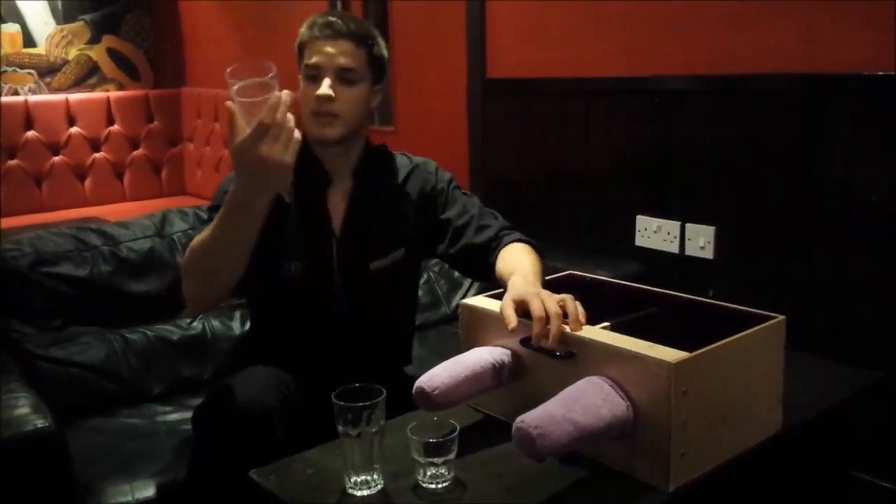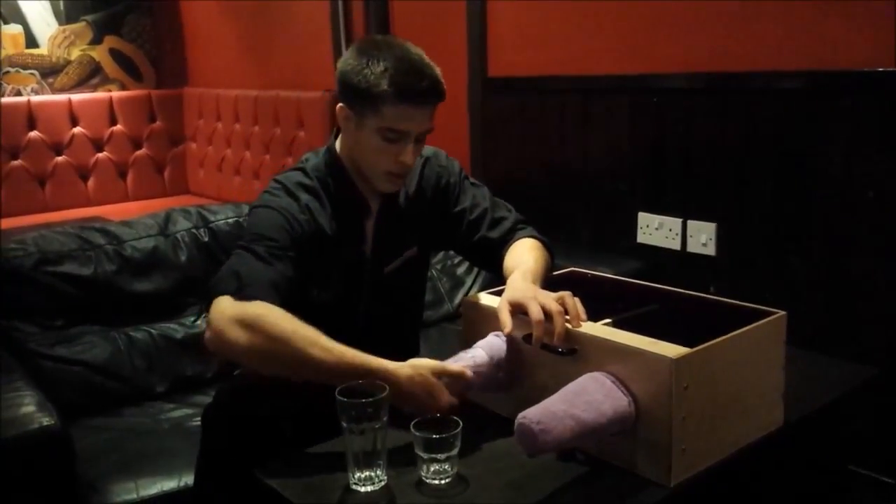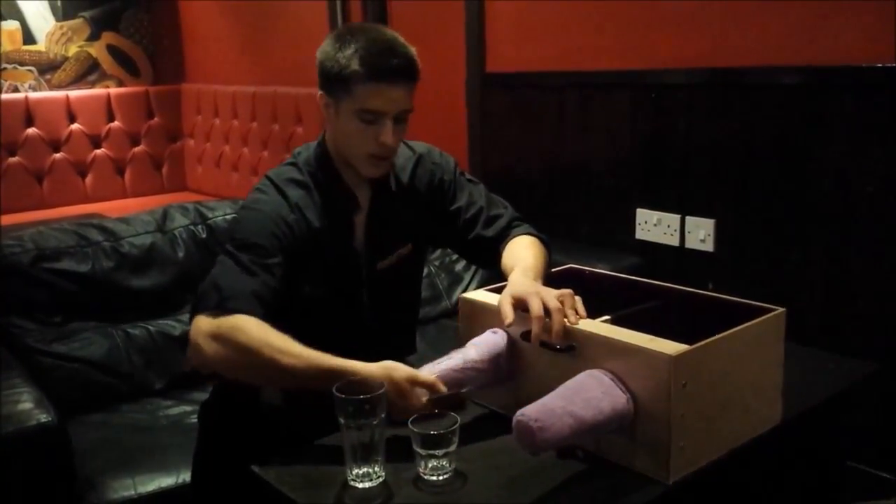It fits every single glass. This one was a bit wet, as you can see, and I can dry it.